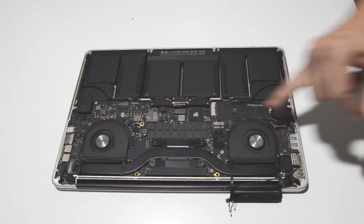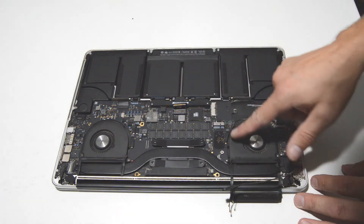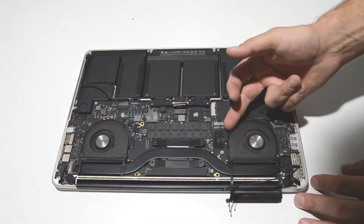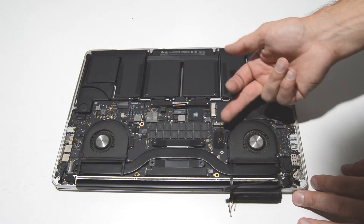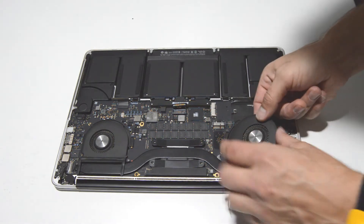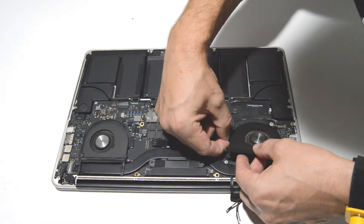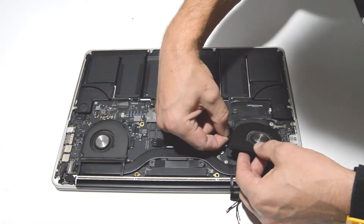I went ahead and removed the heatsink screws as well, so the only thing we have to do now is release the ribbon for each fan. Just flip up on that little retainer with your fingernail. It's probably easier to loosen the fan first so you can pull up on that ribbon and unstick it.